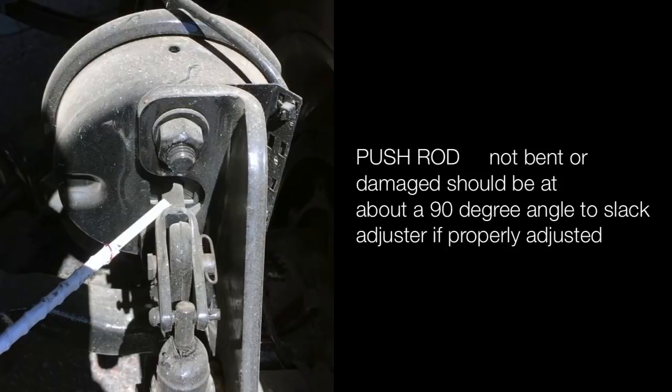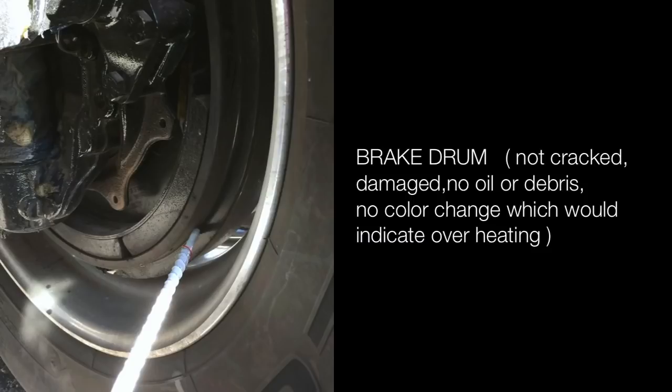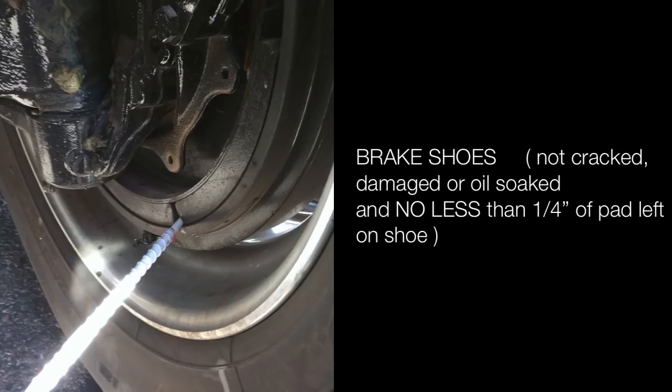Slack adjuster is properly mounted and secured; there should be no more than one inch of free play with brakes released and wheels chalked. Brake drum is not cracked or damaged — no oil or debris, no color change which would indicate overheating. Brake shoes are not cracked, damaged or oil-soaked, and there is no less than one-quarter inch of pad left on the shoes.